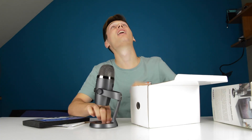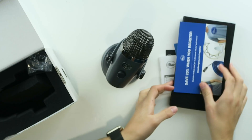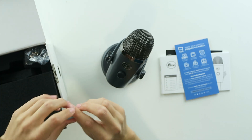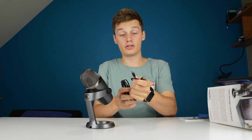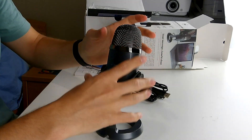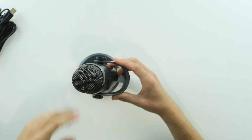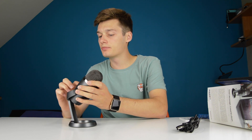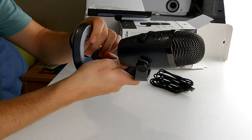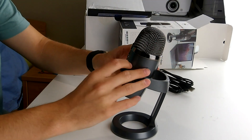Here is the microphone itself and it just looks gorgeous — kind of a retro style, in my opinion. You have the thread to mount it anywhere you'd like. It's a regular micro USB cable; there's no USB-C yet, but other microphones also have micro USB. You can change the pattern with this button, going from cardioid to omnidirectional. There's a very cool anti-slip pad on the bottom, and it just looks awesome.